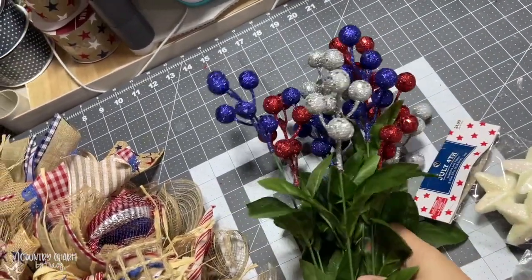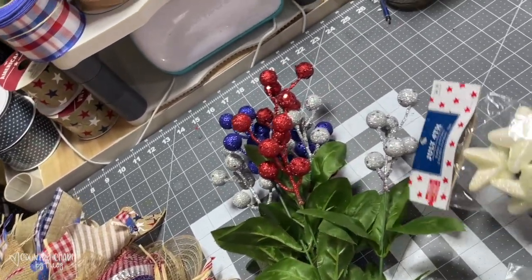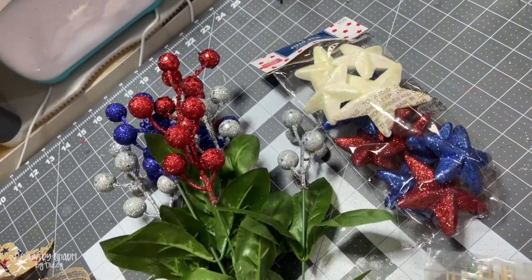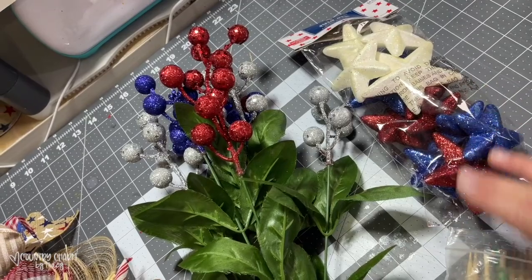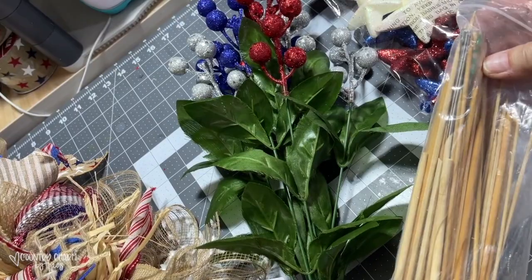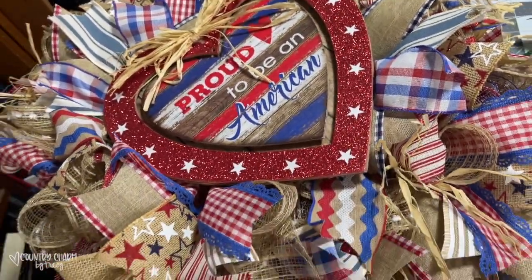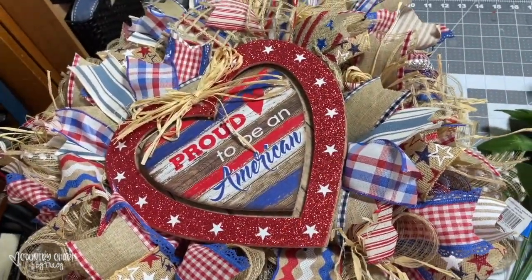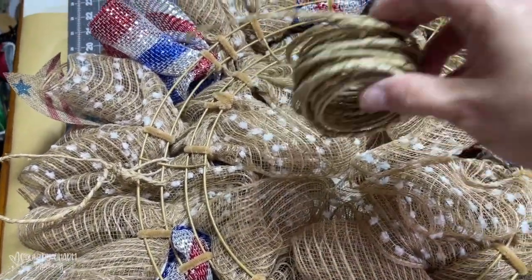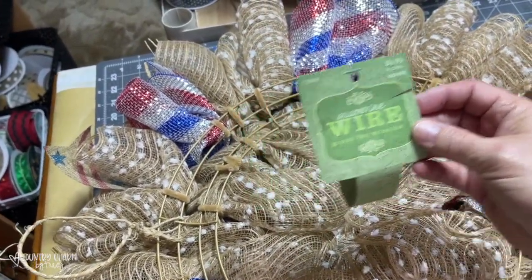For embellishments, I'm going to add some berries that I picked up from Walmart a few seasons ago, and then some little bowl fillers and scatters that I got from Hobby Lobby. I'm going to attach them with a dowel stick and stick them into my wreath. I add a hanger to each of my wreaths with grapevine wire — I just get it from Hobby Lobby or any craft store, or you can find it on Amazon. I just attach that in the middle so it hangs nicely.